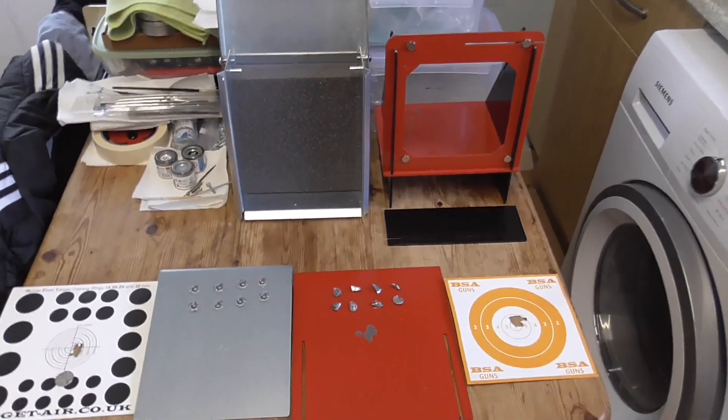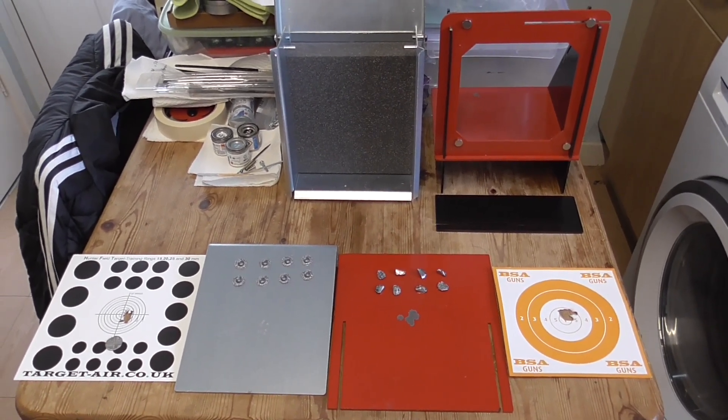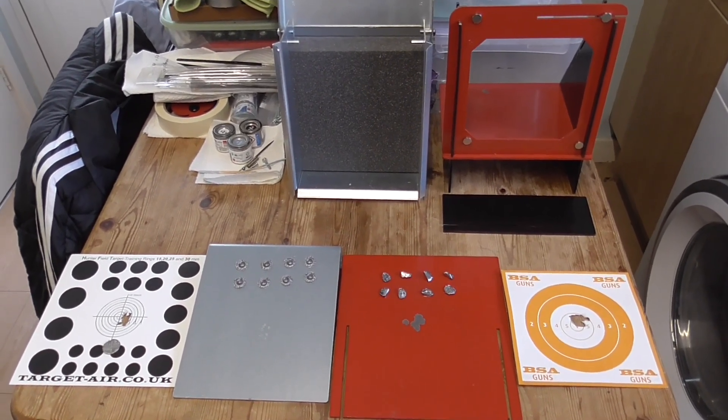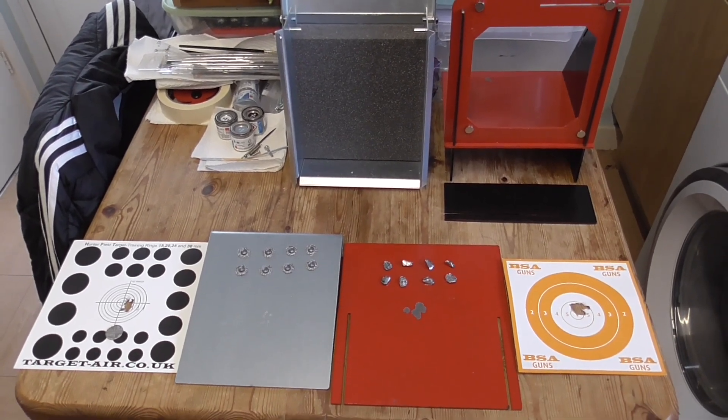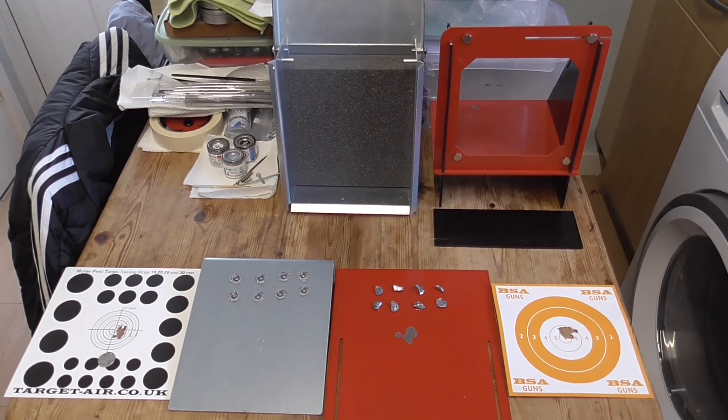I definitely recommend them both for sub-12 foot pound rifles. The good thing about both these companies is they also make them with FAC plates as well, that you can fit if you have an FAC rifle. I hope you liked that video — thanks for watching.